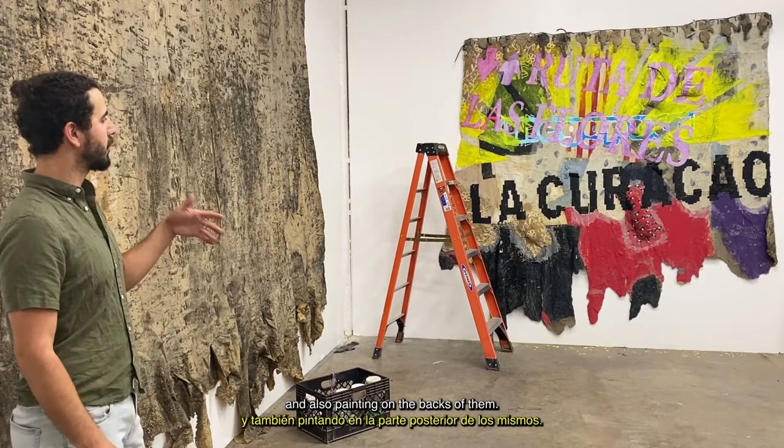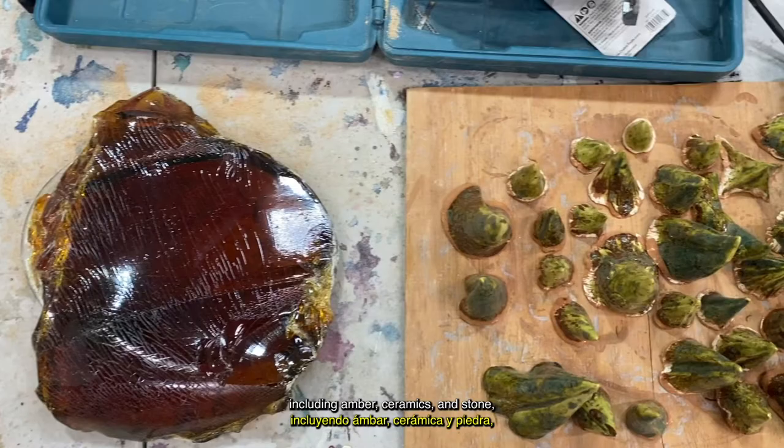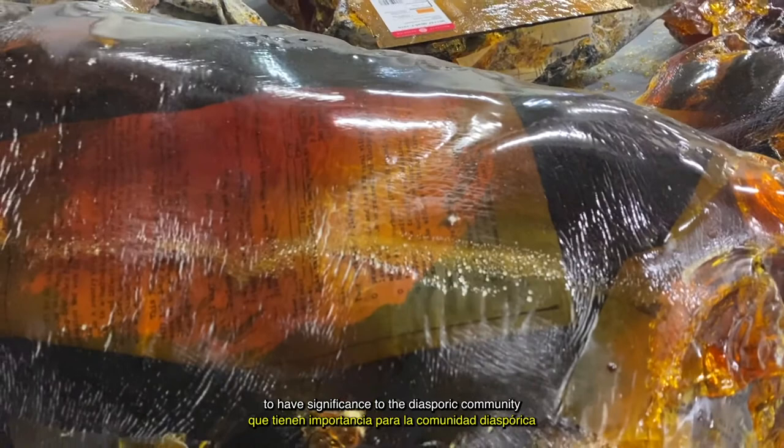I've been finding my way back into painting, but I do series of different material research projects, including amber, ceramics, and stone, and other things that I find to have significance to the diaspora community that I come from.